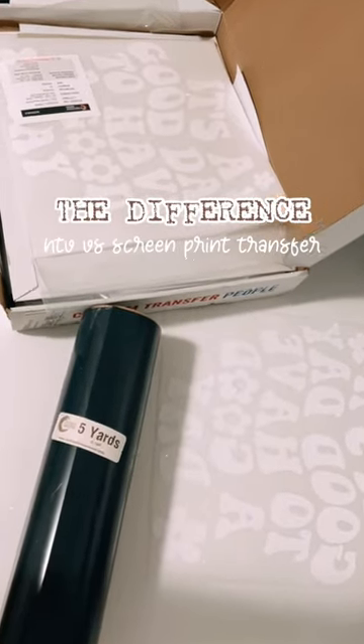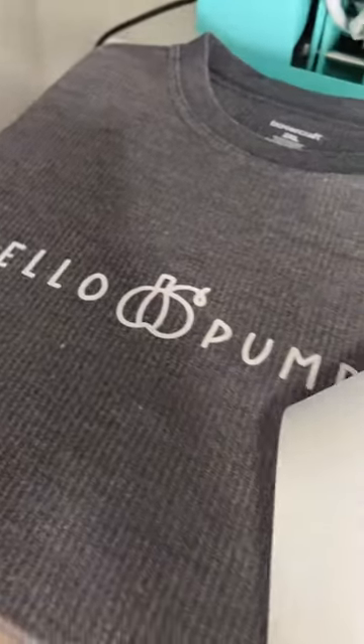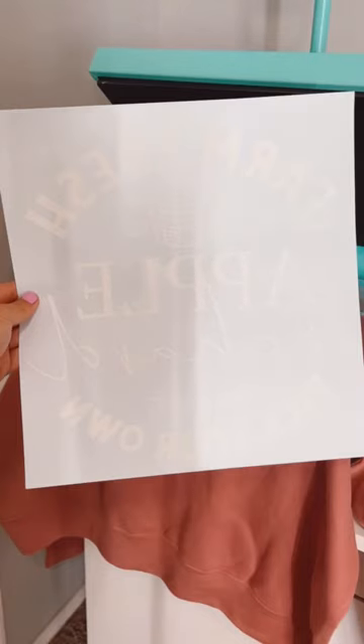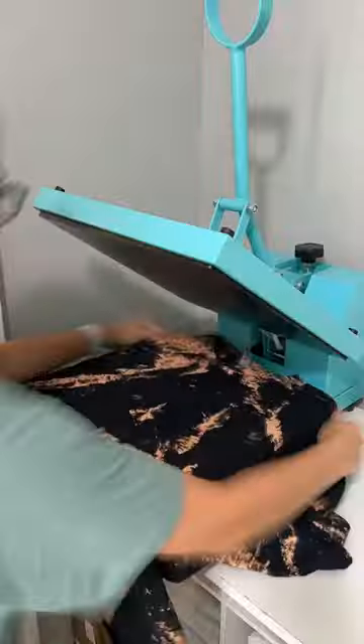Let's talk about two different ways that you can apply a design to a t-shirt. My favorite way to make t-shirts at home is by using screen print transfers. Screen print transfers are a type of transfer that has been printed using a plastisol ink onto a special release paper. It's essentially the same thing as screen printing, but instead of directly being printed onto the garment, it's printed onto special paper.